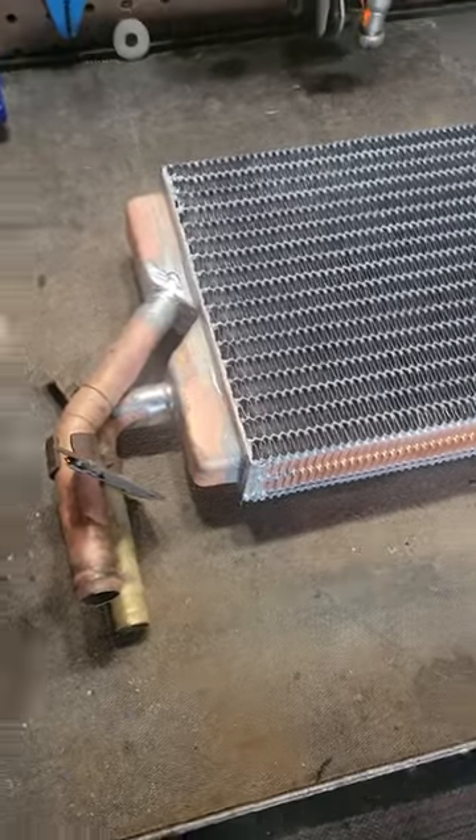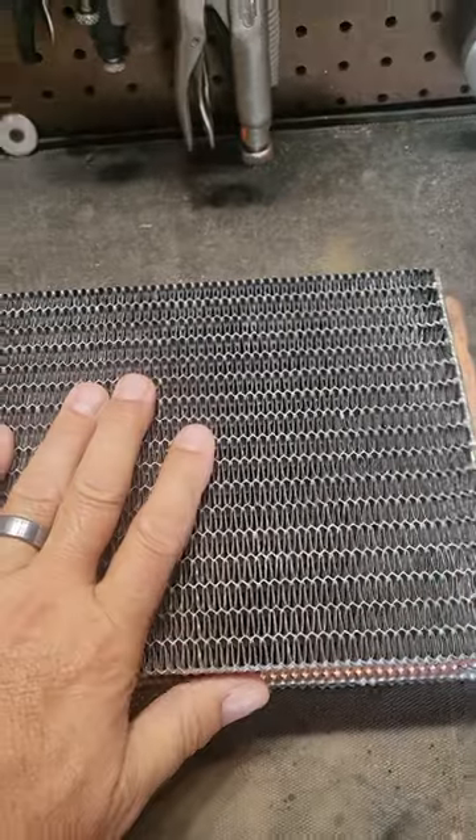And here it is. They reused the tanks on each end. The stuff in the middle is new, of course.